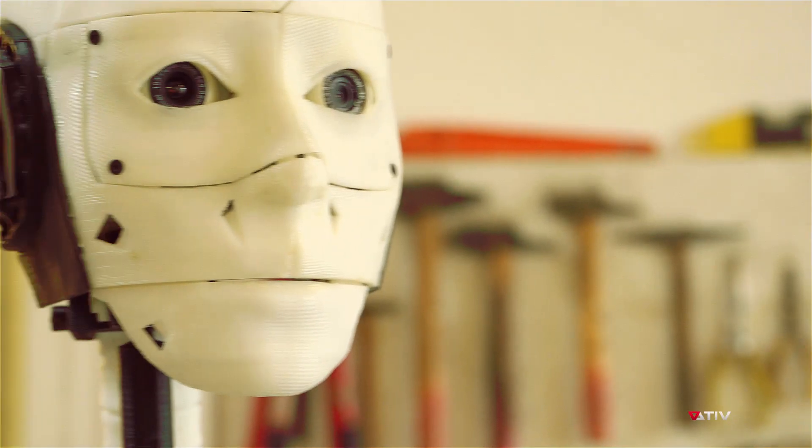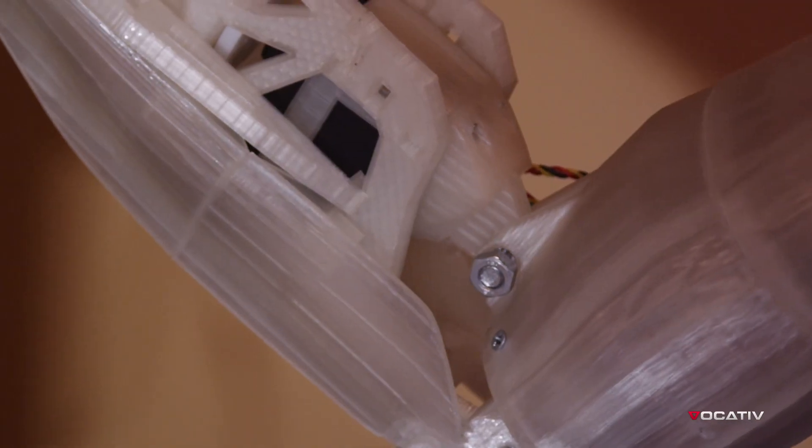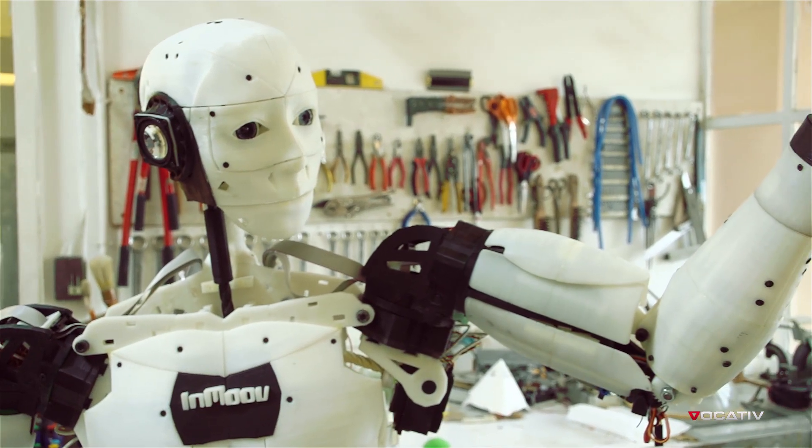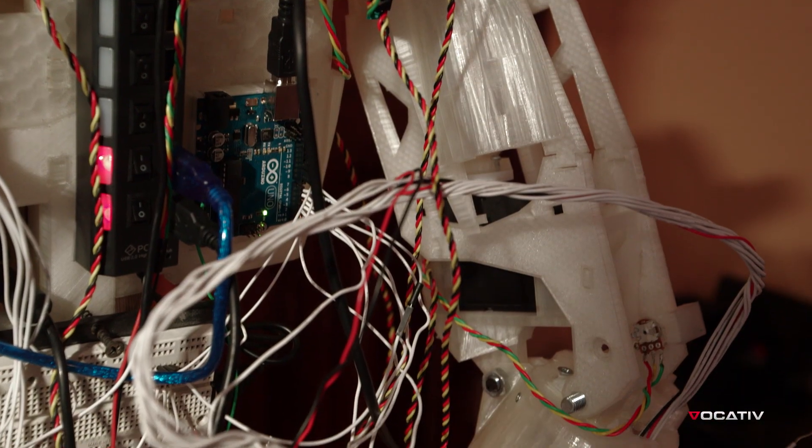Are you ready? InMove is a 3D printed robot. Looks good, doesn't it? The first 3D printed robot that is designed in very small pieces, like a puzzle.